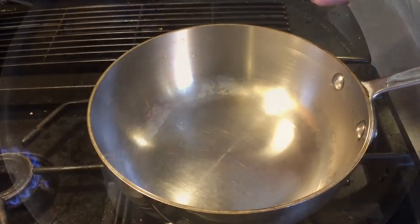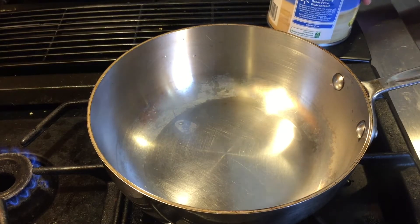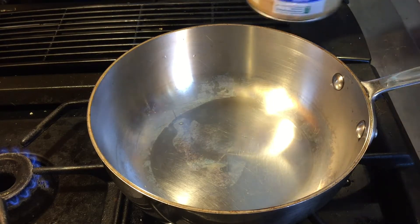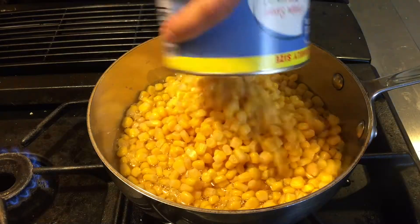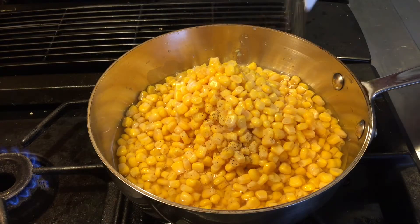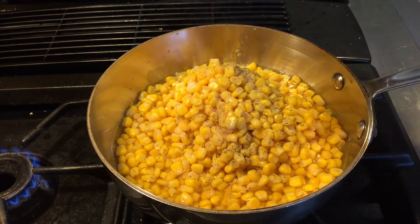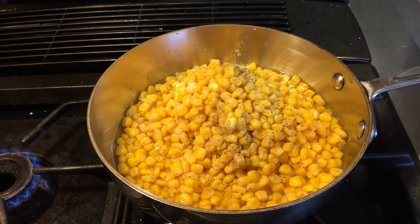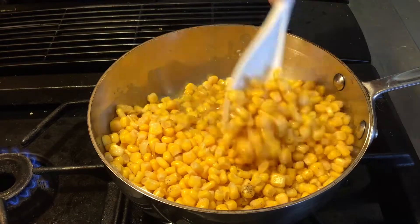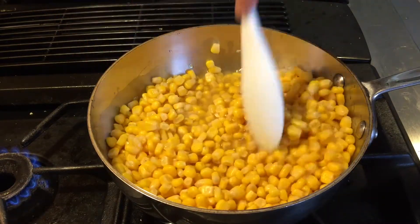In this skillet I'm going to cook my corn. I'm not going to season it much — just a little bit of salt and black pepper, not too much because the chicken will be full of flavor. I'm going to stir this and let it simmer for about five minutes, then I'll turn off the heat.